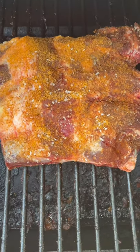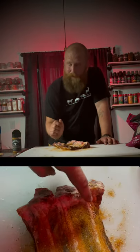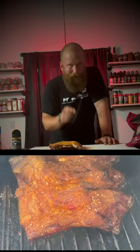Salt, pepper, Kinder's — here we go. Don't forget to remove the silver skin from the inside of the ribs. I did that but forgot to film it — you just start with a knife, pull it off with a towel, it'll come right off, simple. Now we're gonna go lay it on the grill at 225.